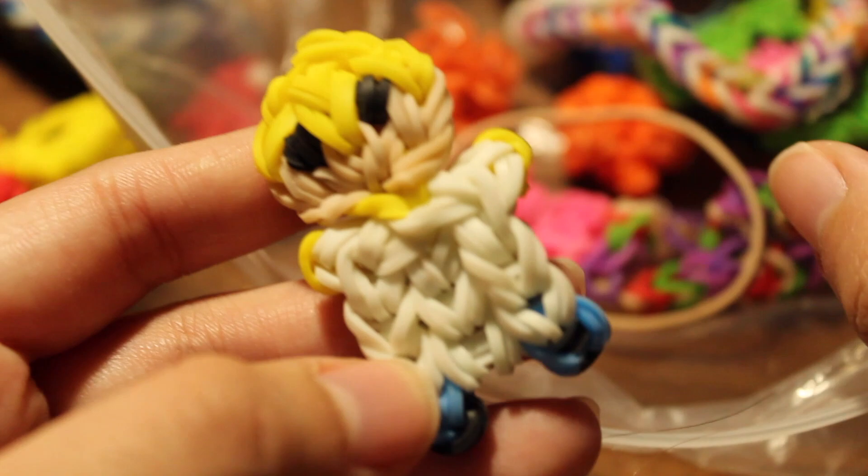I have a Homer Simpson charm — let me know if you want a tutorial on any of the charms you've seen. I have a Captain America charm with a tutorial by iCrafts. I have an Alice in Wonderland charm — I really like this one, it came out great.